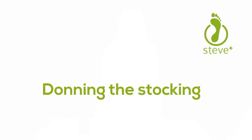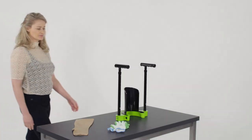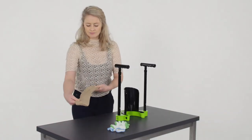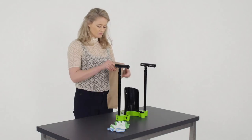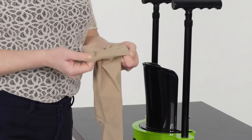Donning the stocking. Place the Steve Plus in front of you, preferably on a table. Take the stocking with the heel towards you, and fold the top of the stocking for a good grip.